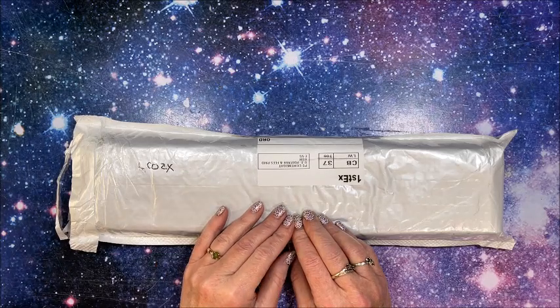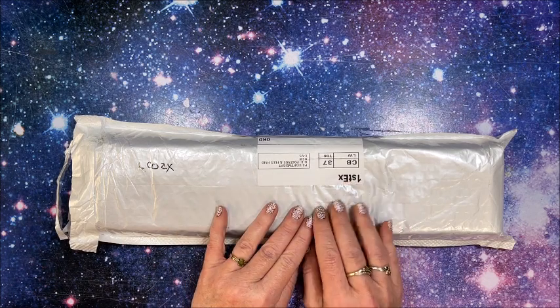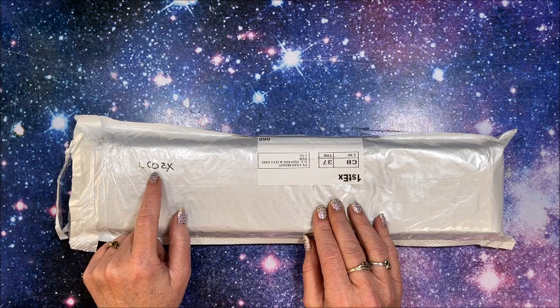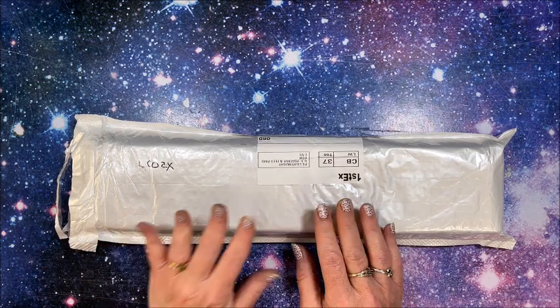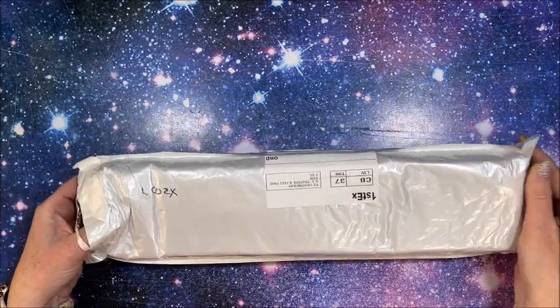Well hello everybody and welcome back to Lisa's Coloring Corner. I have a diamond painting unboxing for you today. This is by the company LCOZX, they are out on Amazon, so let's take a look.